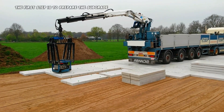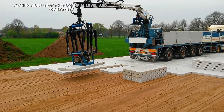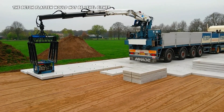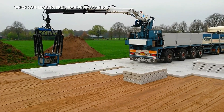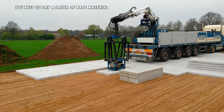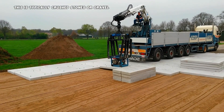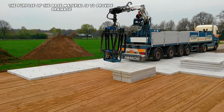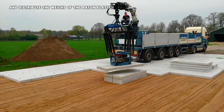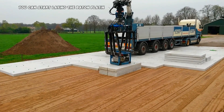The first step is to prepare the subgrade. This means making sure that the ground is level and compacted. If the subgrade is not level, the BATON PLATEN will not be level either, which can lead to problems with drainage and water pooling. Once the subgrade is prepared, you need to lay a layer of base material, typically crushed stones or gravel. The purpose of the base material is to provide drainage and distribute the weight of the BATON PLATEN.